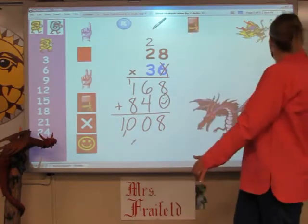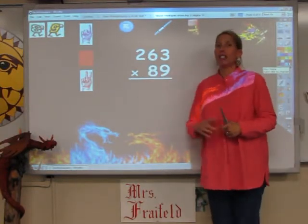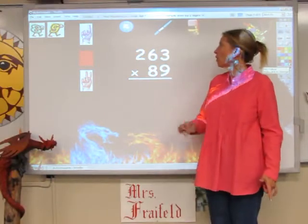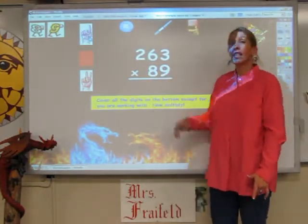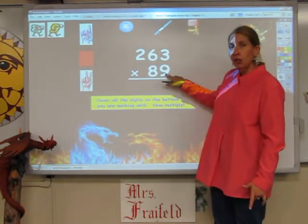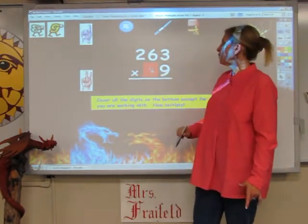Let's try that again. Now looking at this one, I have 3 digits on the top. It's not any harder — it just takes a little bit longer. The first step I do, just like before, I'm going to cover up the digits that I'm not using. The one I'm going to use is 9, so I'm going to cover up the 8 to begin with so I don't get confused.